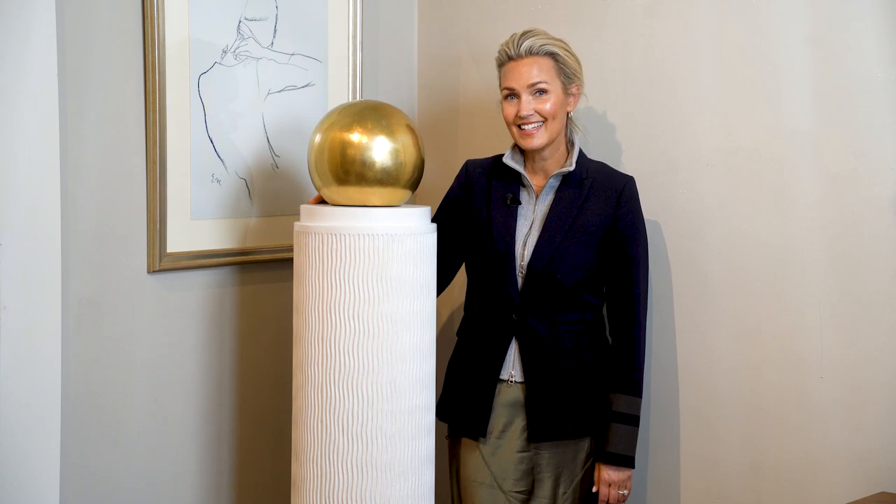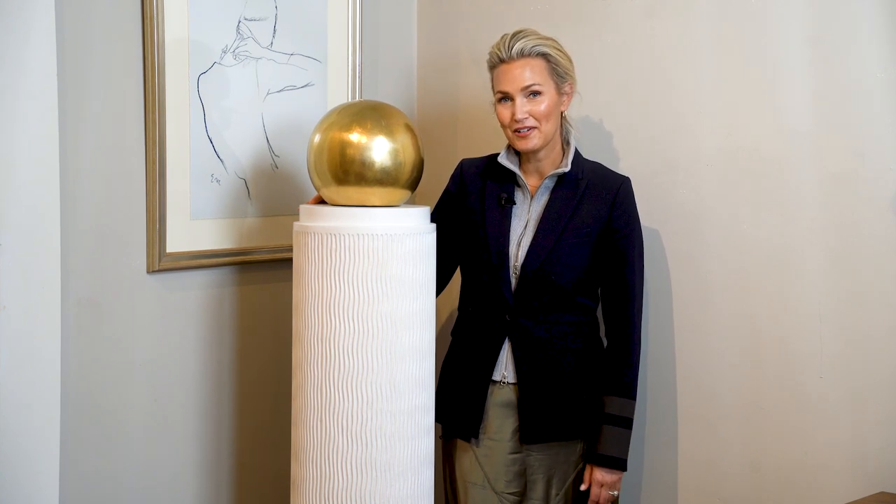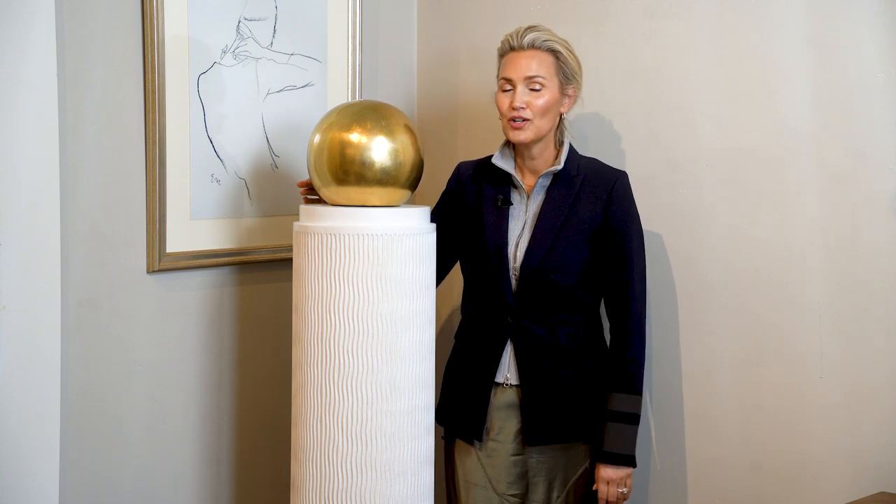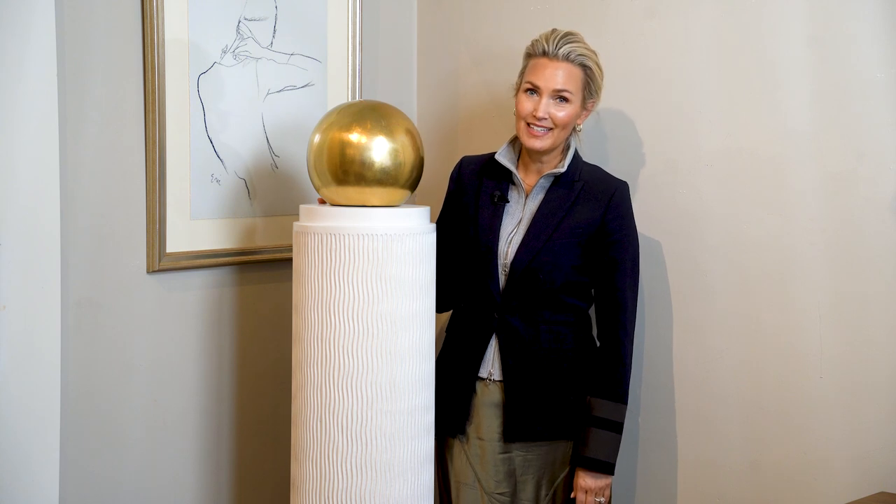How to style the Atticus? I would put it in a room with a grand piano, in between a sliver of windows where you need a little something. We've put it in a beautiful powder bath before, lovely next to a fireplace.